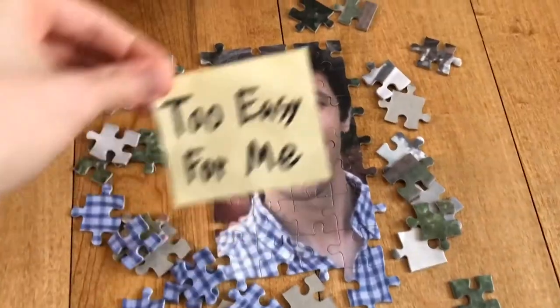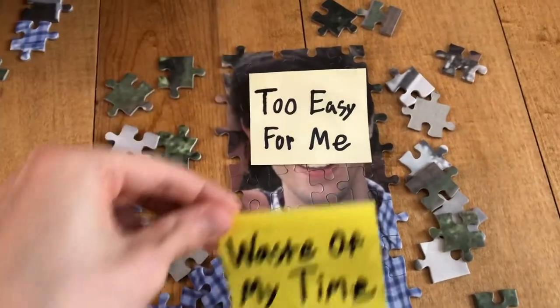Fourth tip. If the puzzle ends up being too hard and you're too embarrassed to admit it, just go ahead and write a note on the puzzle that says 'too easy for me, waste of my time.' Then no one will suspect.